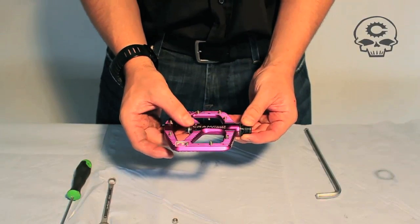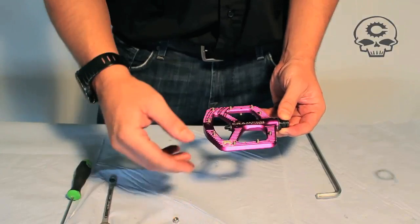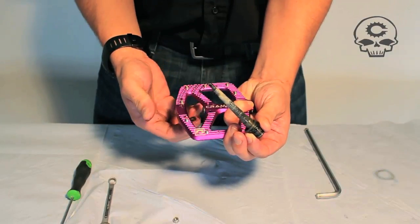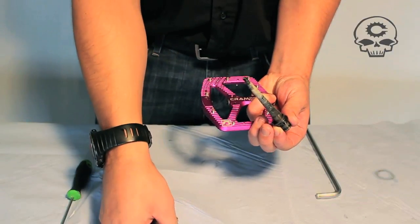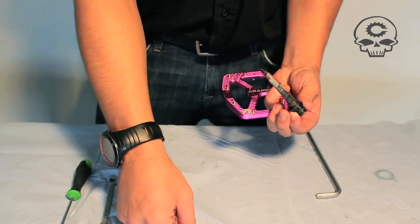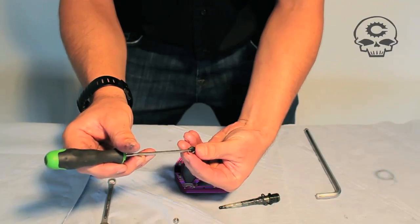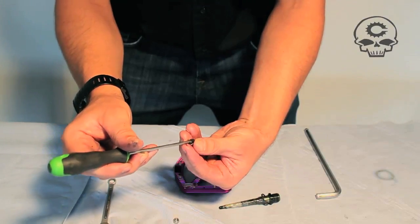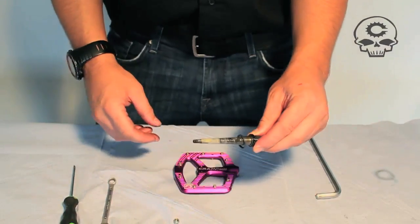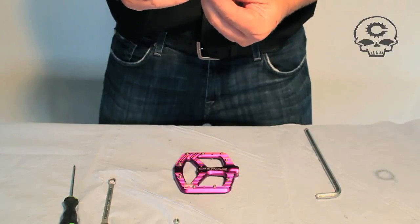Now when we pull off our little seal cover, there is a spring washer underneath. You can see the spring washer here. You also have a metal washer. And inside there should be just a little centering washer. This one's got some grease on it — you can just leave it back in there. Your axle just slides out. This seal covers the seam between the DU and the pedal body.